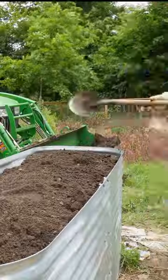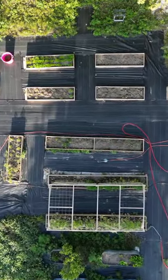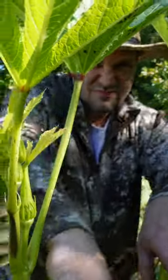Then buy the most amazing soil you can find and put it on top. Plants usually only need eight to ten inches anyway, and be sure to soak in between layers.